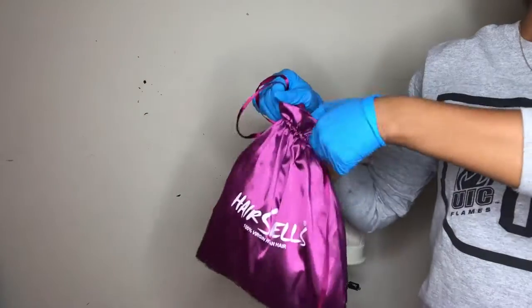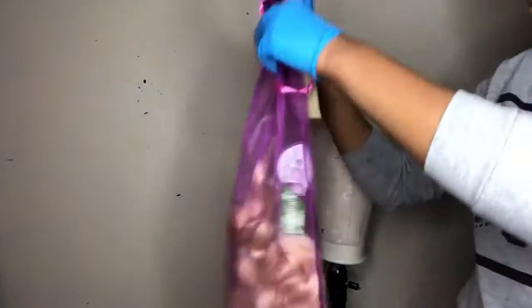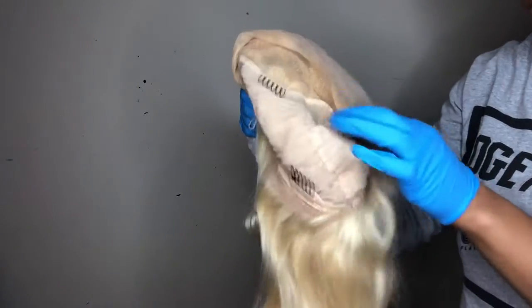I'm back with a video, and as you can see, it's something different — something I've always wanted. I've always wanted rainbow hair, so I did that. I got this wig from Hair Spills. Love it so much. It's an 18-inch, 130% density human hair blonde wig.